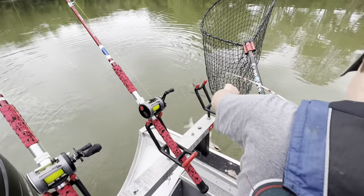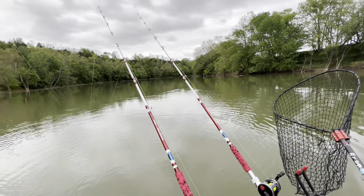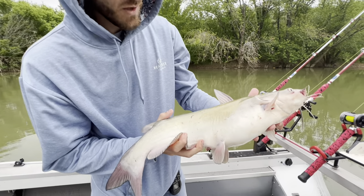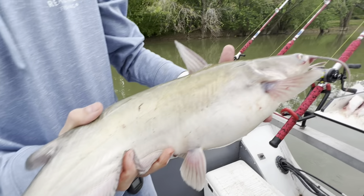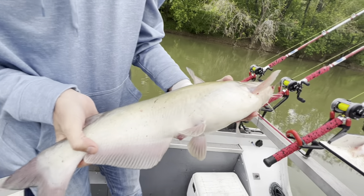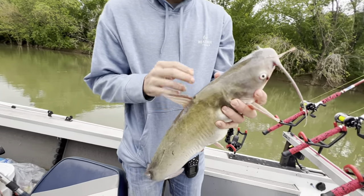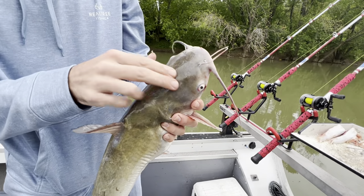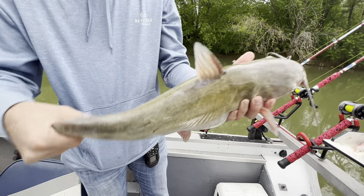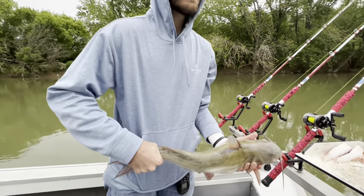When a five-pound channel cat can do that to a rod, it's got a soft tip, and that's exactly what I was looking for — something to make the smaller fish more fun. That is definitely a blue cat, 100%. I thought it was a channel cat by the color of it, and it's even got little black spots on it like a channel cat would. But it's 100% a blue cat — it's got the straight anal fin, and it's got the hump on his back right in front of his dorsal fin, just like a blue. Once you start really paying attention to the difference between a blue and a channel, there's really no mistaking the head of them.